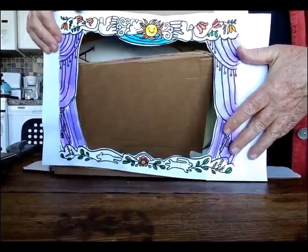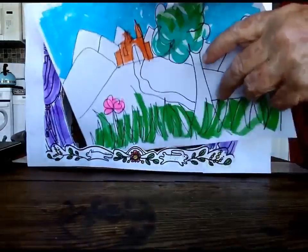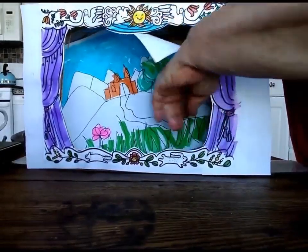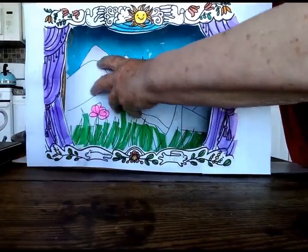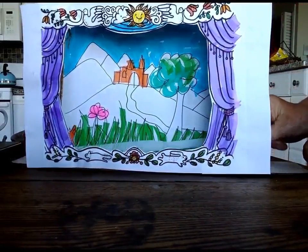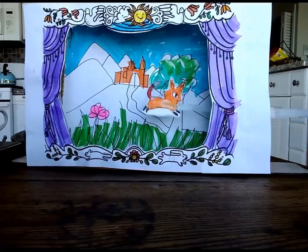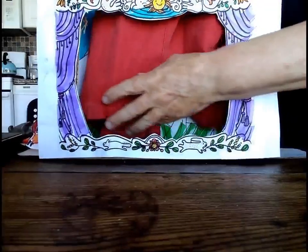Now you can glue on your decorated theater frontage. You need to have a backdrop to set the scene. A curtain always looks cool.